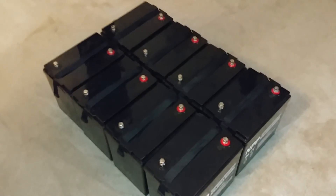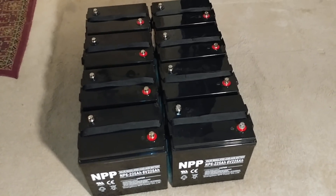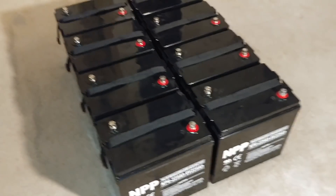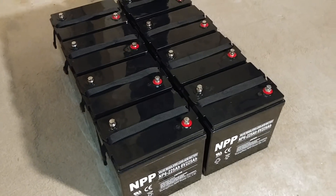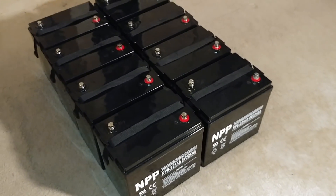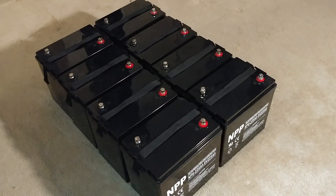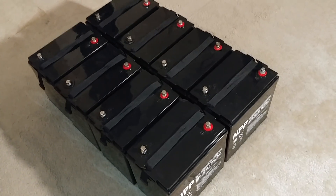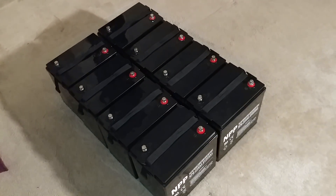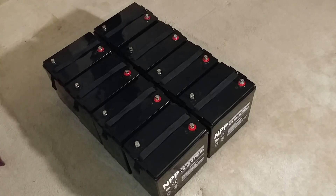These batteries run my entire house — awesome batteries, I'll definitely recommend them big time. They can handle a lot of abuse. These are AGM batteries. If any battery company stands by the reputation of their batteries and they work good and serve the purpose, I will definitely recommend them.